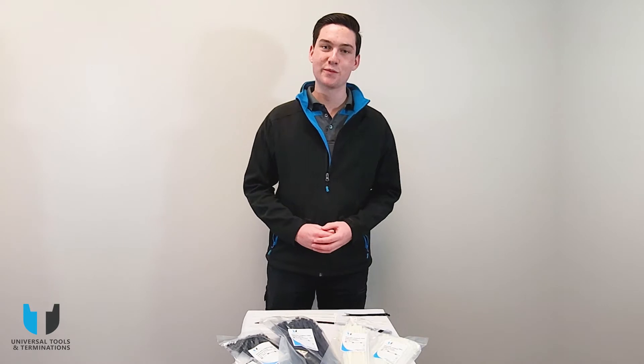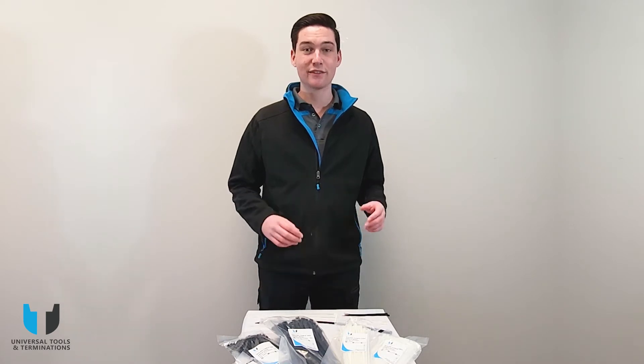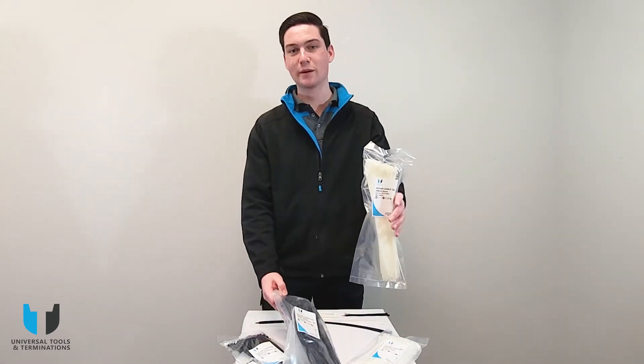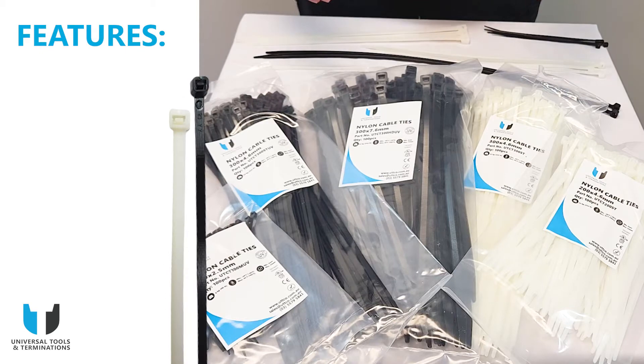Hey guys, welcome back to the channel. My name is Clancy and in today's video we're going to be covering off on an entire range of cable ties, having a look at some of their features and then seeing the differences between natural cable ties and black cable ties. Let's get straight into it.